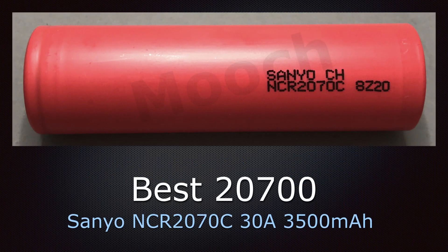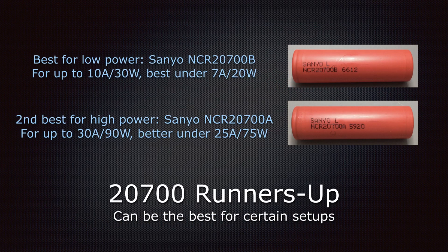The best 20700 is the Sanyo NCR 2070C — not 2700C, 2070C — a 30 amp 3500mAh battery that is a great performer. If you're running at low power levels, typically under 7 amps or about 20 watts, the Sanyo NCR 2700B is a better cell for you. Keep it under 10 amps or 30 watts; it'll be more efficient and perform better under 7 amps. The second best for higher power levels, if you can't find a 2070C, is the Sanyo NCR 2700A — definitely under 30 amps or 90 watts, performs a little better under 25 amps or 75 watts, a little more efficient with less voltage sag.